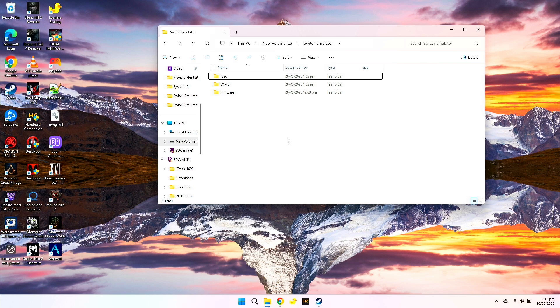Hi guys, Jonteky here and today I'm going to show you how you can play Switch games on your PC or any Windows handhelds that you have using the Yuzu emulator.